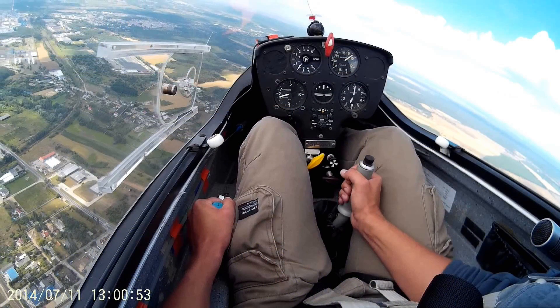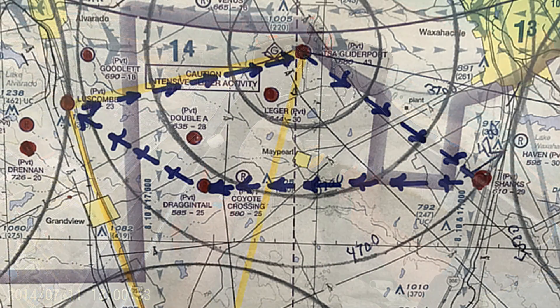The PW-5 makes a perfect cross-country trainer. It has a wingspan of about 44 feet, a maximum weight of about 660 pounds, and air speeds between 35 miles per hour up to about 140 miles per hour.